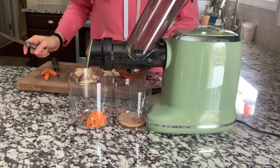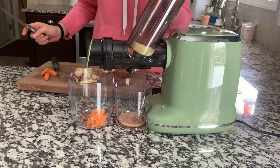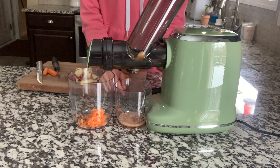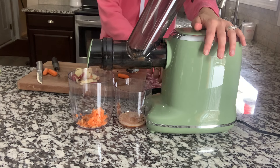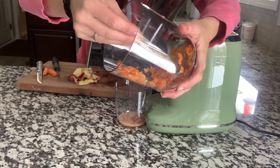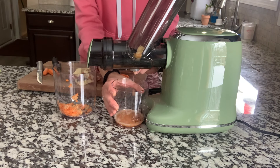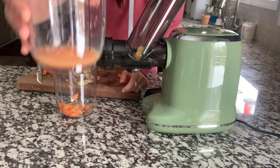Just want to bring you up close as I'm putting in so you can see it. I'll turn it off for now. So I want you to look at the waste here — it is bone dry. They've gotten literally all the juice out of it, which is nice. And then let's get the rest of the juice that comes out. Look at that juice.